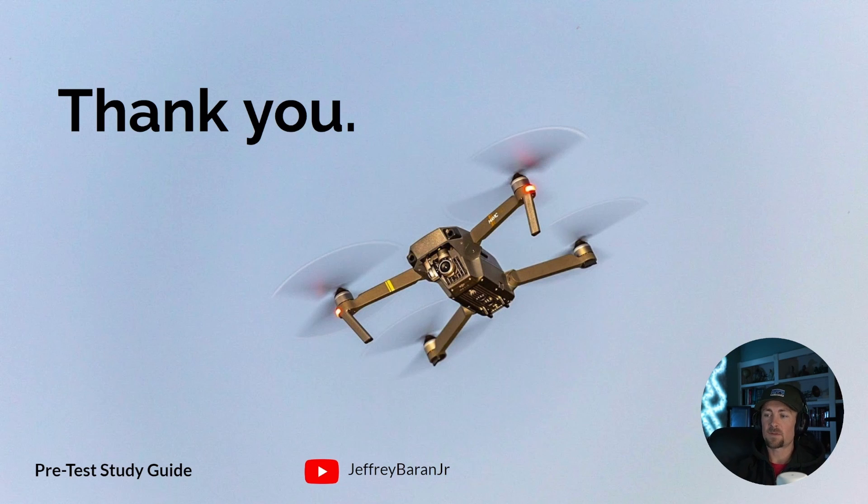That's going to wrap it up for today's video. I hope I made it simple enough and not too overwhelming. If you enjoyed the video and I helped you out, please leave a like and subscribe — it really helps the channel. Let me know if you want any other informational drone content.